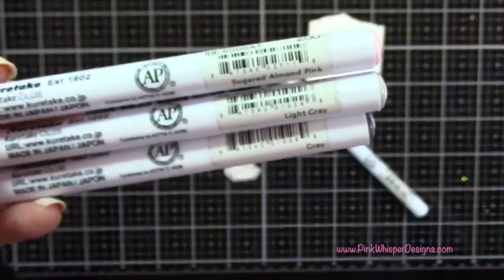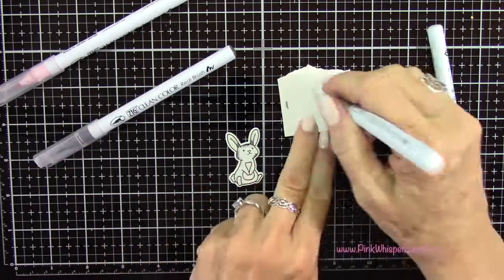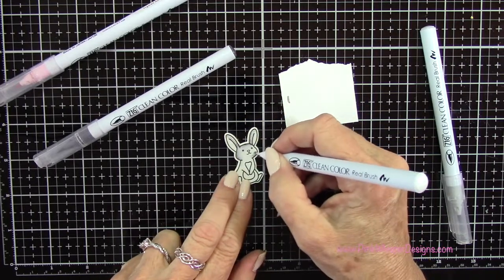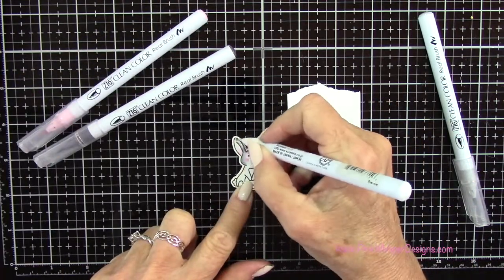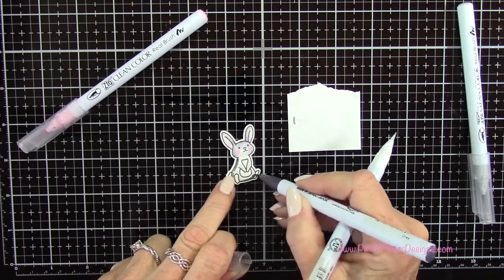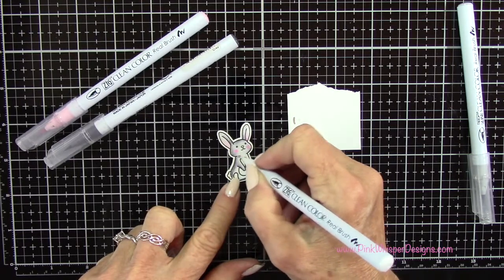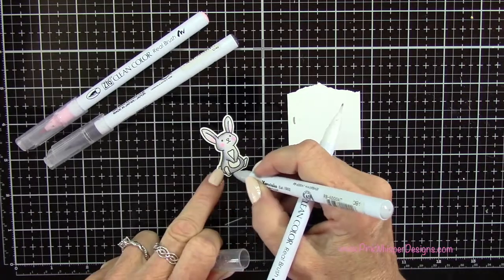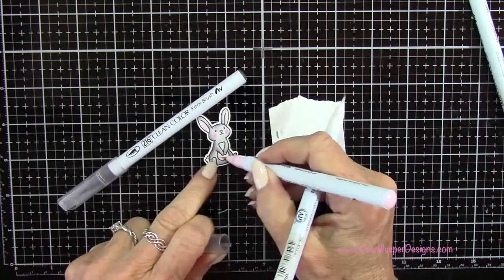Then with Sugar Almond Pink, light gray and gray, I'm going to color in the little bunny. I'm starting with the lightest color and then pulling in that darker color towards the center, kind of leaving the center of his face the lightest. I am using the blender pen to do all my blending here, adding a little bit of pink to his cheeks. You could also use a water brush here, because these are water-based pens. But I find when coloring the little critters that sometimes the water brush is a little too wet. I recently purchased the blender pen and I really love it — I use it pretty much all the time for the little critters. That blender pen number is 999.